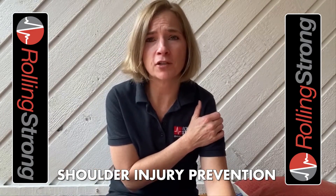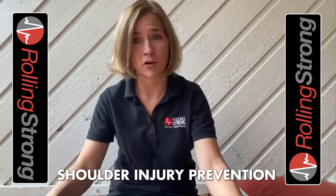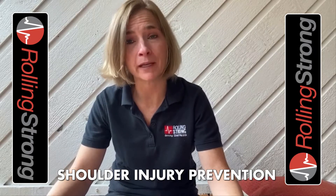I see a lot of injuries with drivers — in the clinic where I work as a physical therapist assistant, with my friends and families. The shoulder girdle gets injured more than any other part of the body. So today I want to talk about what we can do to prevent that and to treat an injury once we have it, or once we have shoulder pain.